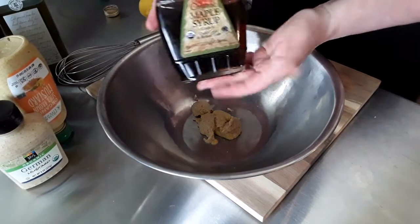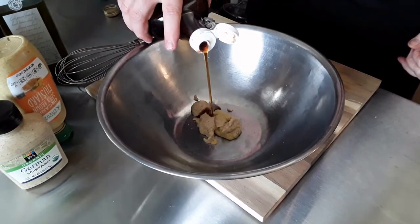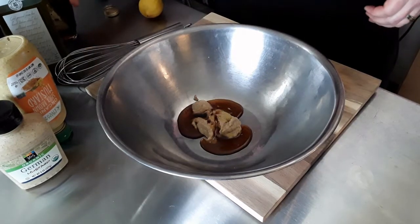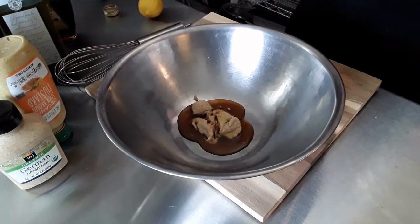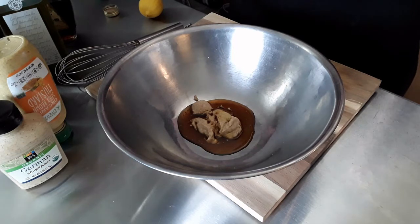To that, we're adding a bit of organic maple syrup. We like to use maple syrup as a sweetener, but you can use honey, regular sugar, or any type of artificial sweetener if that's a dietary concern. You want a little bit of sweetness to counteract the sour and the bitter from some of the things we're going to be adding.